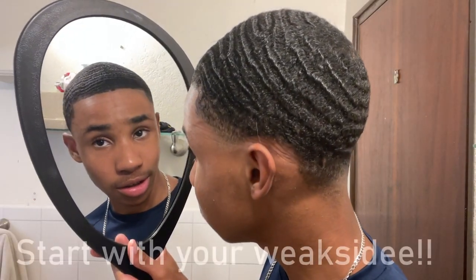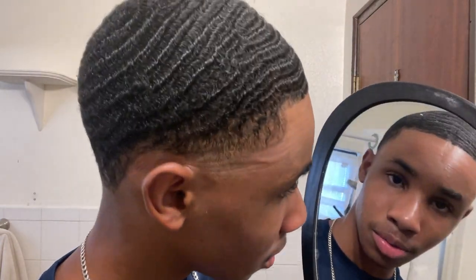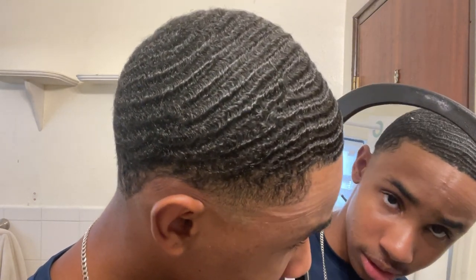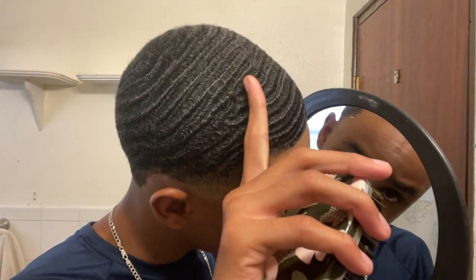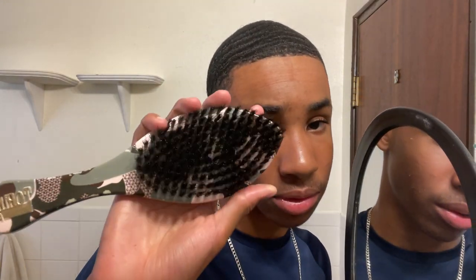You always want to start with your weak side. My weak side changes every single little section. I know my entire head is looking a little bit rough because I have not been brushing — been in the airport, can't brush in the airport. So I'm going to go throughout my entire head. My weak side is probably this side, because it looks a bit messy right now.